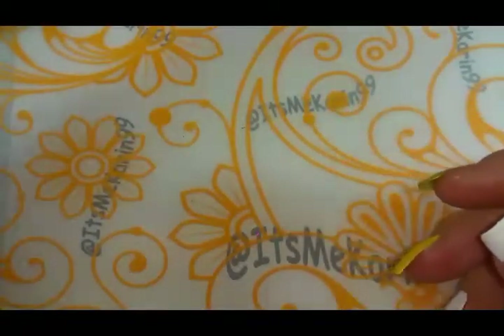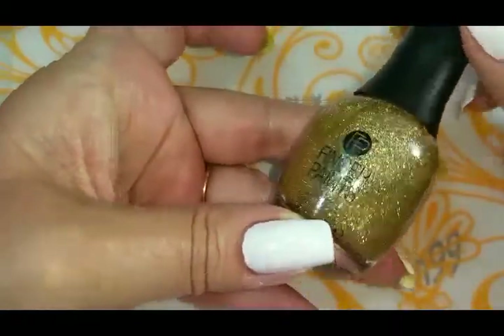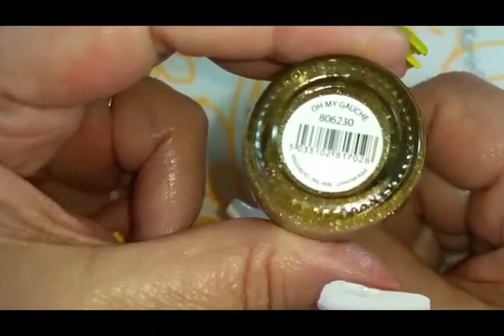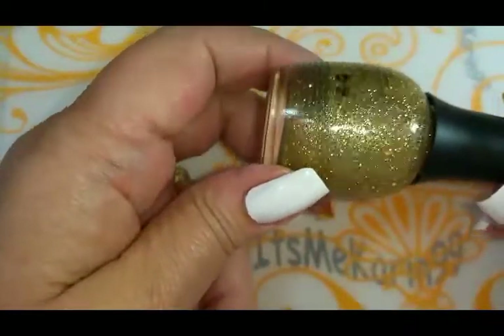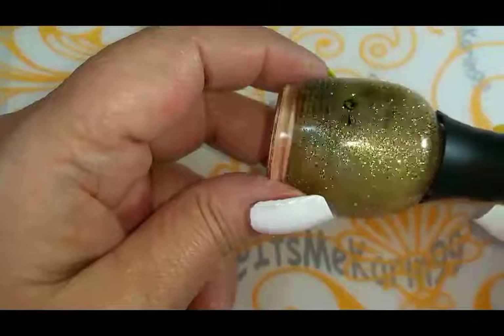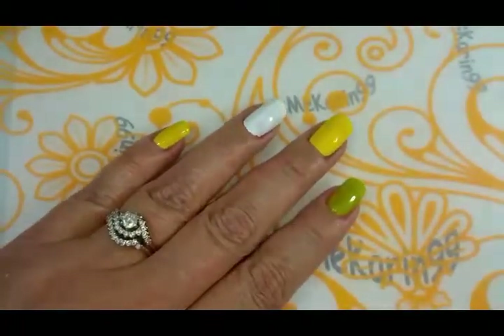I'm also going to use a little bit of glitter. Char, glitter! I know you love this stuff. Finger Paints — oh my gosh, I think that's how you say that. Anyway, look at how gorgeous this is. Look at those glitters move. Fantastic. Alright, let's get started.